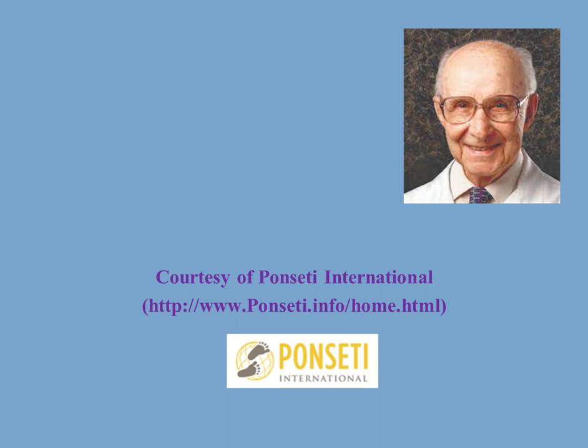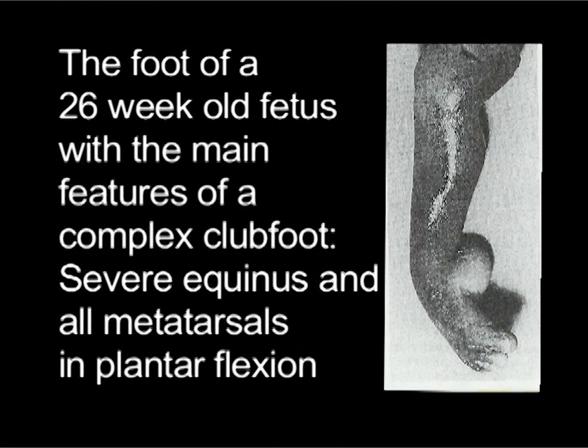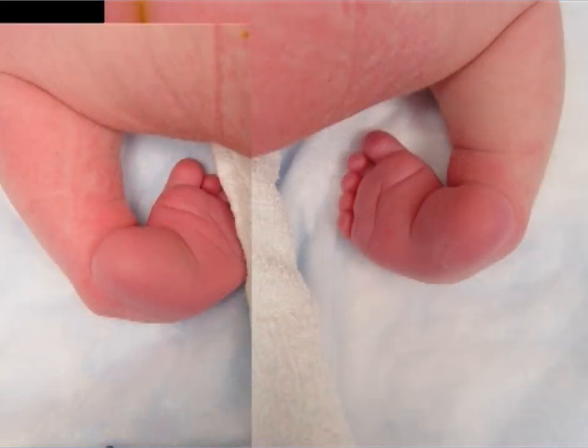The atypical or complex clubfoot is the clubfoot that has severe equinus deformity of the heel and all metatarsals are in plantar flexion. A 10-day-old baby with clubfeet — the feet were in severe adduction, varus, and equinus. There was a deep crease above the heel and one across the sole of the foot, and all metatarsals were in plantar flexion.